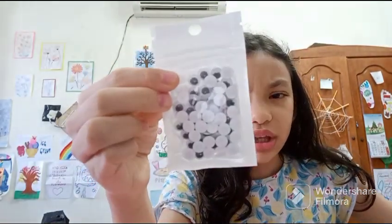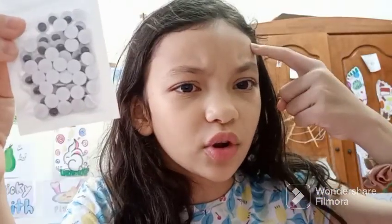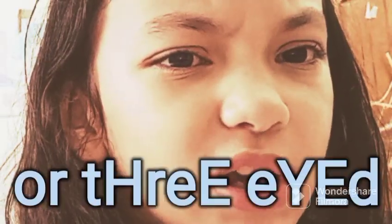And this one over here is googly eyes. We always need googly eyes if we want to put stuff on our face and make our stuff look like a two, three, four, or five-eyed monster.